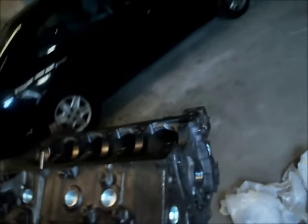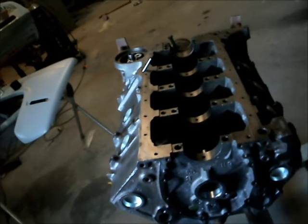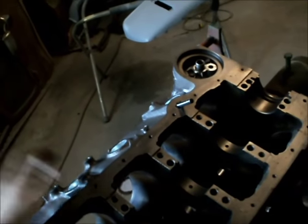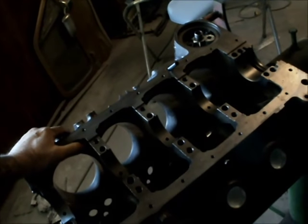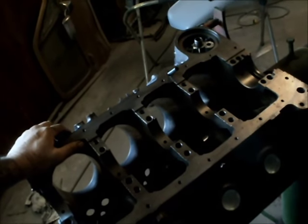Hey guys, there's no teardown on this because it was kind of a rush job. I bought a Nova, supposed to have a built, bad-ass 406 in it. Kind of found out it was just a bad 406. So they got yanked and stripped apart all in a matter of a couple hours.